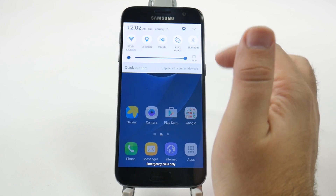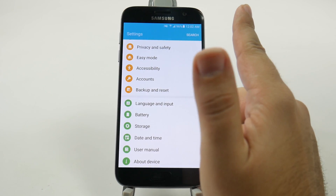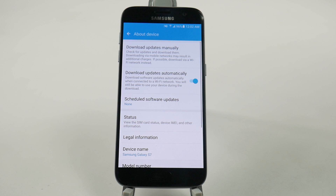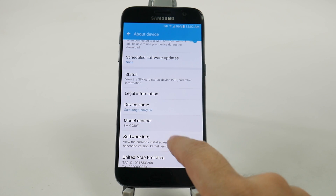So you're going to swipe down from the top and then just go to the little settings button right up here. And from here you're going to swipe all the way down until you get to about device. And from about device you're going to swipe up just a little bit and go to software info.